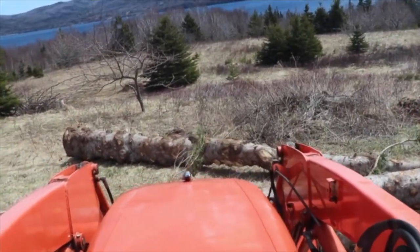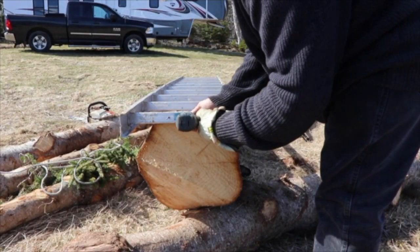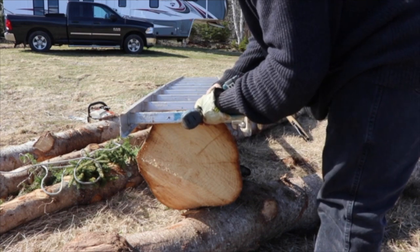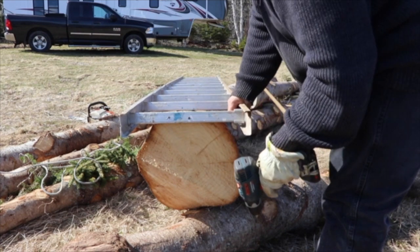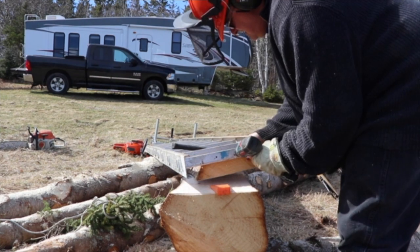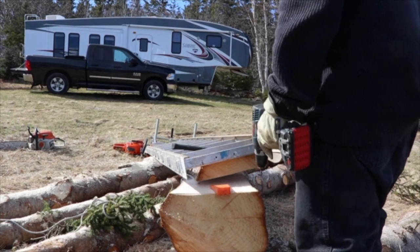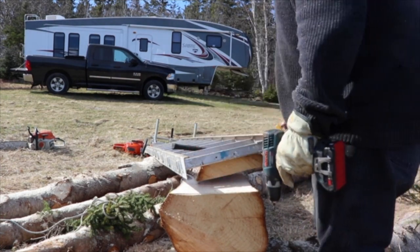The board works very well. So with all the logs gathered, it was time to do some milling. This is my first attempt at milling. I fastened the ladder to the top of the log so that the guide rails of the mill would run flat and true. The ladder is used only for the first cut. After that, you have a perfect flat side of the log that the guide rails of the mill will run on.